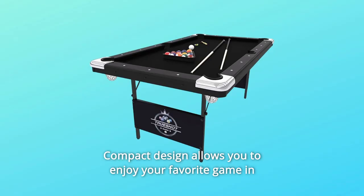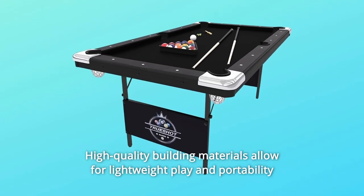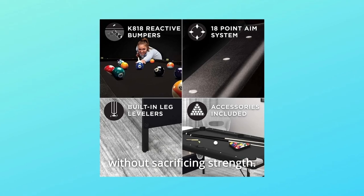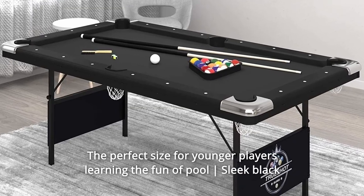Number 7: Compact design allows you to enjoy your favorite game in spaces you never thought possible. Number 8: High-quality building materials allow for lightweight play and portability without sacrificing strength. Number 9: The perfect size for younger players learning the fun of pool.